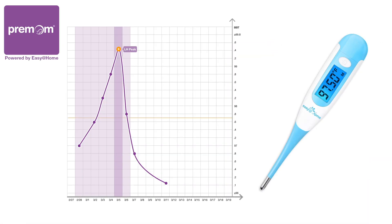It is important to record your temperature every day to identify your BBT trend. It will likely spike right after ovulation with a 0.4 degree Fahrenheit to 1 degree Fahrenheit or more shift.